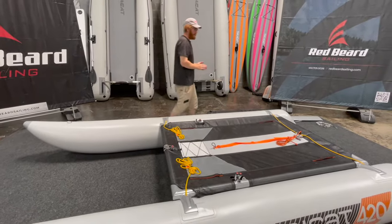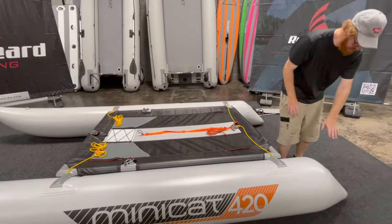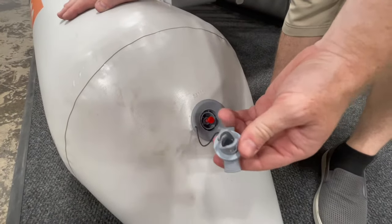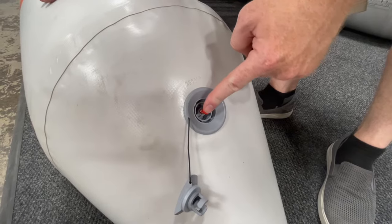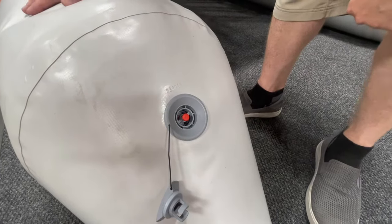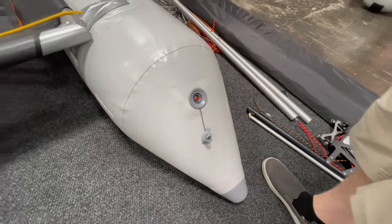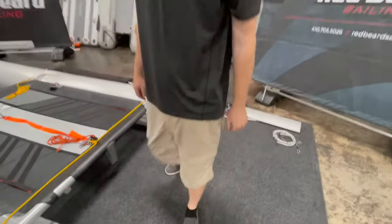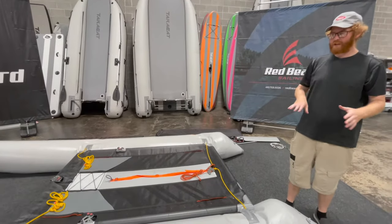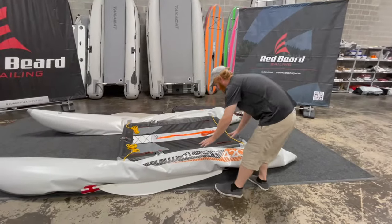Now it is time to deflate our hulls, and then we can remove the keels and take apart the trampoline. To release the air on these hulls, they do have a Halkey-Roberts valve — it's a push on, push off. You'll turn this anti-clockwise to release the safety cap, and then all you're going to do is press in on this red button and that will lock down the check valve so that it releases air. Do the same to the other side — take the cap off and press down. This is where you're going to uninstall your keels as the hulls are losing their pressure.